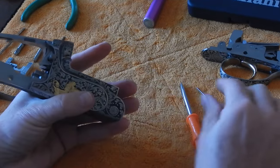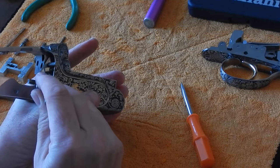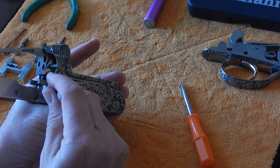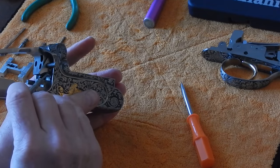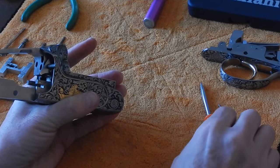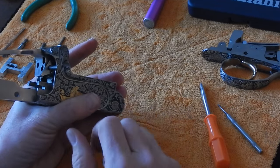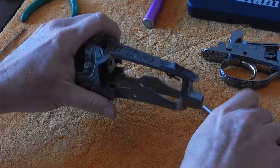Now we've taken all the parts out of the receiver that I recommend for yearly maintenance. I recommend that you do not take off the top lever stop plate here — there's a spring and a plunger up inside, and another plunger right here, and those parts do not wear very much, so leave those alone. That's it for taking it all apart. Thanks for watching.